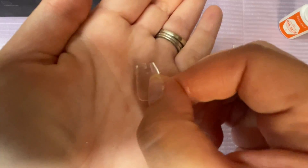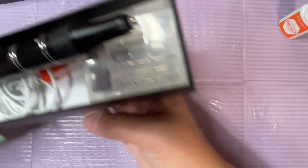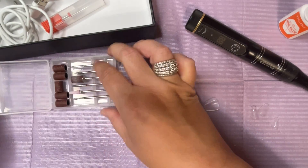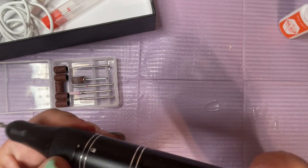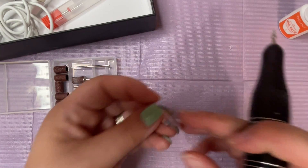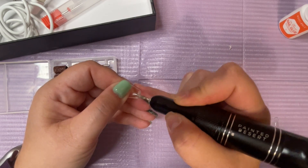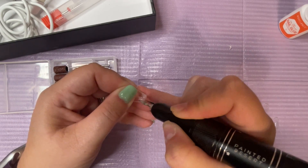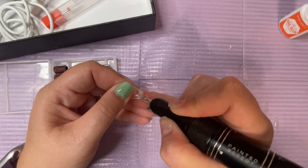Now what I'm going to do is try and file away the number that is on each tip with my cordless nail drill. I just use my little cone bit — I'm not sure exactly what it's called but I refer to it as my cone bit. I had it on speed 11, and that seemed just enough to be able to get that number off without compromising the thickness of the tip. So I'm just going through and getting rid of that on all of the tips.